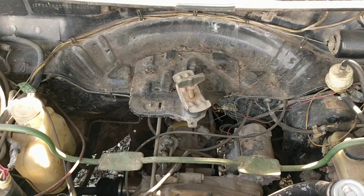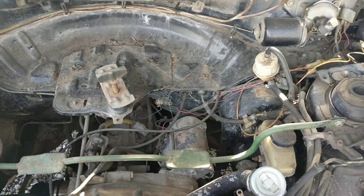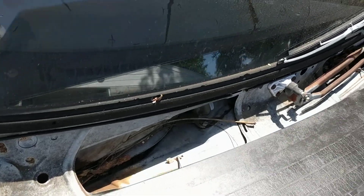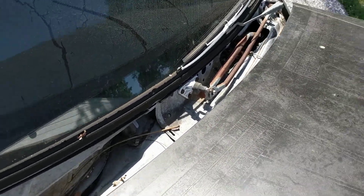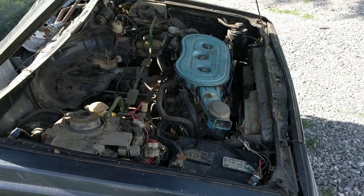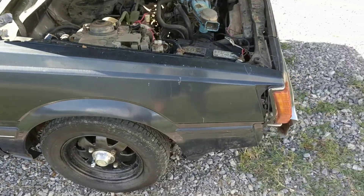It's missing the spare tire. It's also missing the cowling, but I found that you can get that off the same wagon from about '82 to '85 on the GL wagon instead of the Brat, because the Brat parts are hard to find.